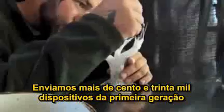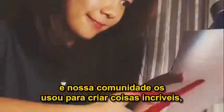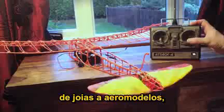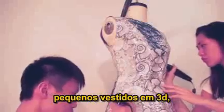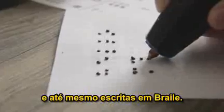We've shipped over 130,000 first generation 3Doodlers, and our community has used them to create amazing things — from jewelry, to RC planes, fully 3Doodled dresses, architectural models, and even writing braille.